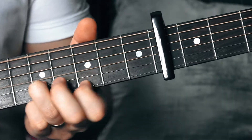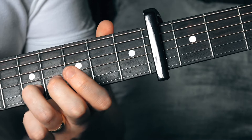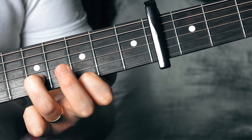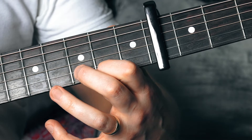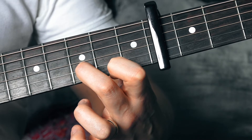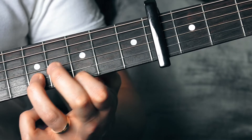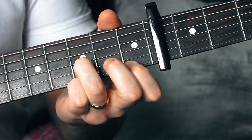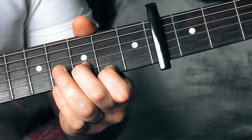The next bit: we're going to shift position — our third finger goes all the way to the ninth fret of the second string, and our first finger fits on the seventh fret of the first string. Then we move back: second finger on the seventh fret of the second string, and first finger back to the sixth fret of the first string. That's the movement — and you're sliding up.